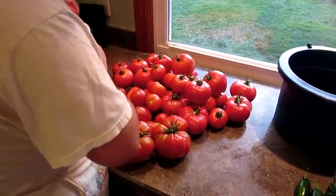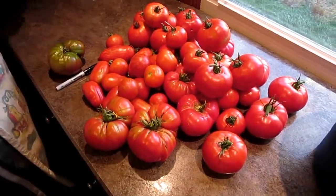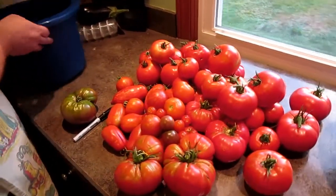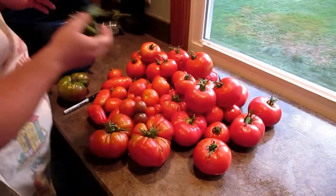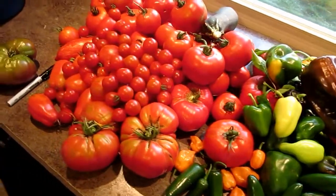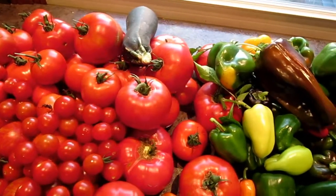I'm going to squash the cherries. Time to sort out the other cherries and the peppers — maybe organize them a little bit. This is our mid-August harvest. We've done good, we've done good.